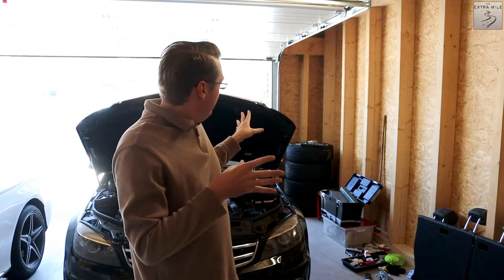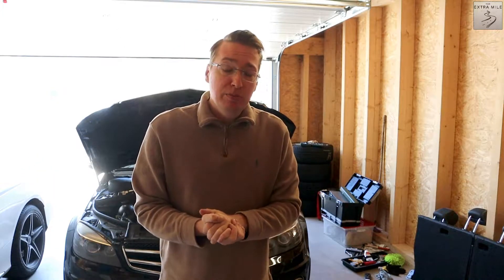Welcome guys to another episode on the Extra Mile, my name is Alex and welcome to another Merc Monday episode. Today should be a bit interesting — what I plan on doing is actually a two-man job. It's not very complicated but it should be quite tricky. We will install a carbon fiber hood.